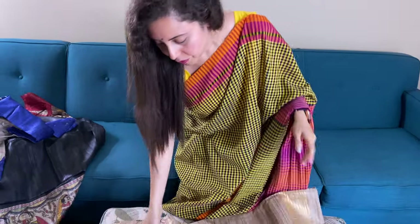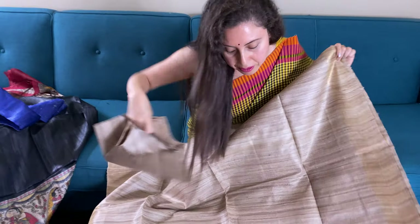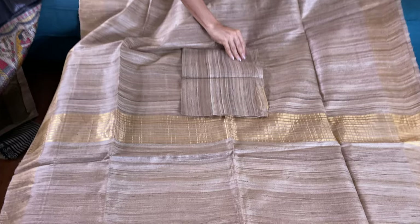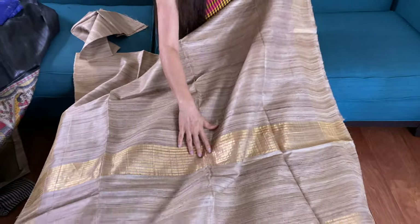This is the last saree of this video. This is the natural kicha tasar saree with natural dye, with beige and gold. This is the blouse piece for this saree — the blouse piece also has the border. And this is the pallu of the saree.